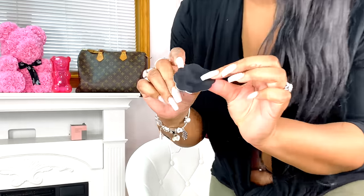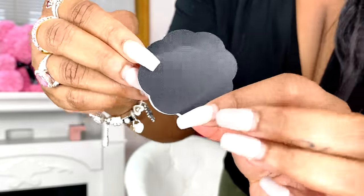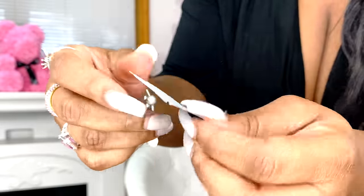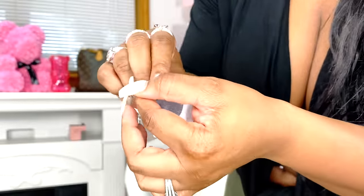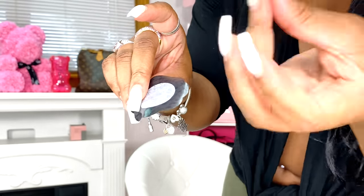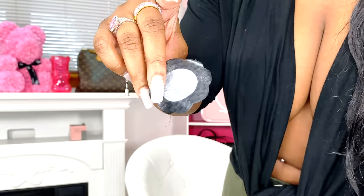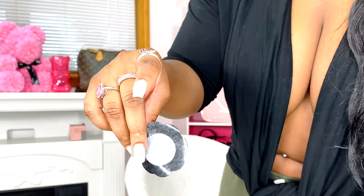I gotta go put these pasties on, but let me show you what they look like first. Here they are — it's black on the front, looks like a little petal, a really cute little flower petal. And then on the back, which I really like, you can just take off the back sticky cover strip like that. It's sticky all around but the actual nipple part is covered up, so you can have some comfort.